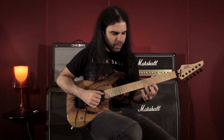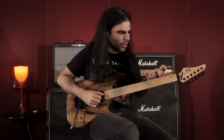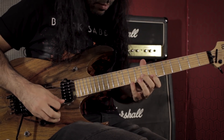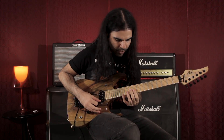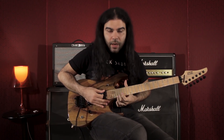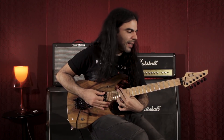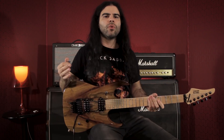E para terminar, eu construí um lick usando só arpejo tríade com notas de cada acorde. Enquanto estava no sol maior, eu toquei a nota do sol maior. Quando veio para o ré, arpejo de ré maior. E terminei na nota lá, que é a tônica do lá maior. Ainda fiz um bend para tocar uma nota. Fica bem melódico, bem resolvido — ficou uma ideia de um solo bem melódico e resolvido.